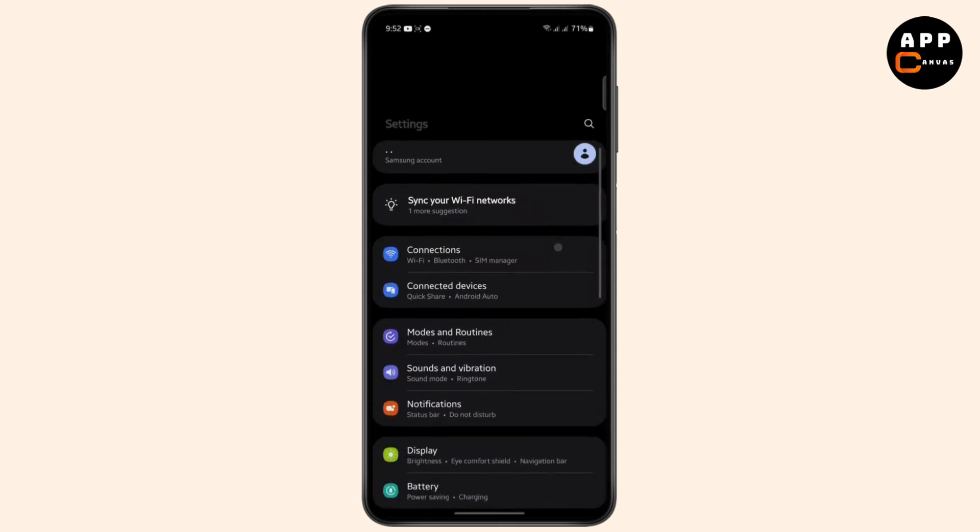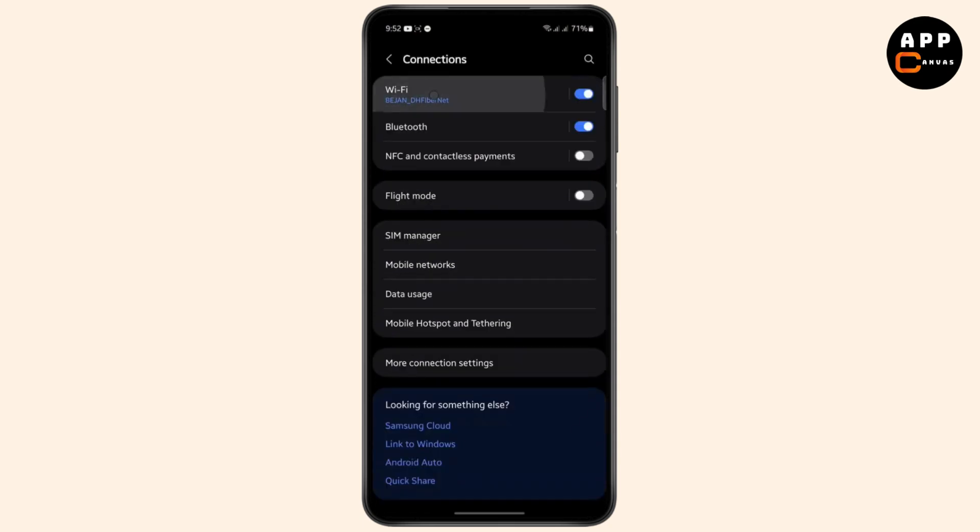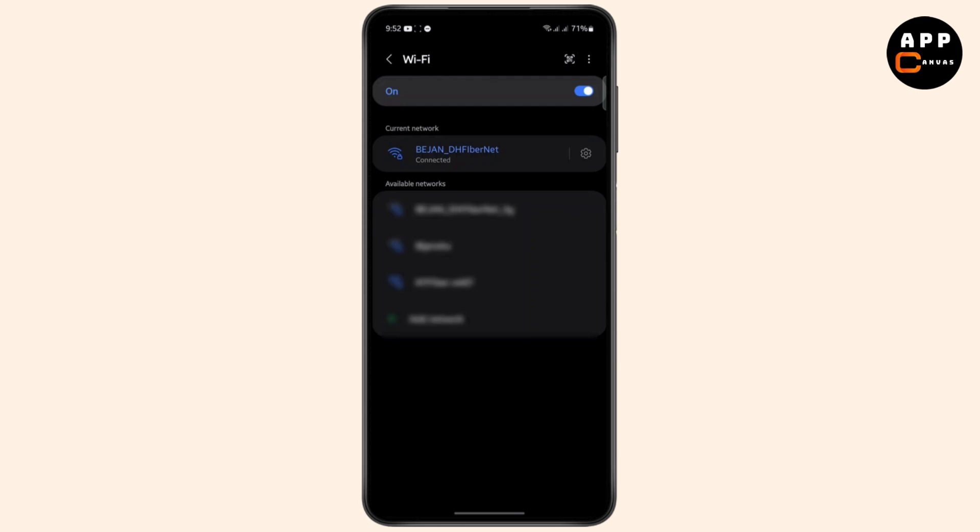First, open your phone settings. From here, tap on Connections, then head over to Wi-Fi. It will open up your Wi-Fi and show you all of your connections.